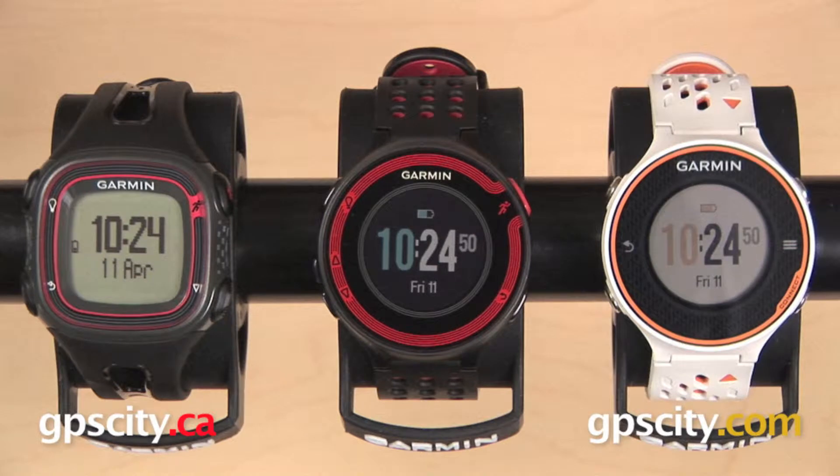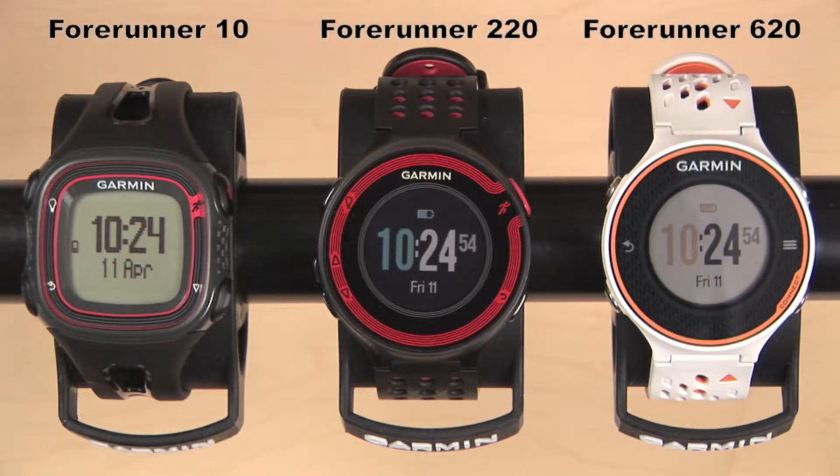Here we have three Garmin running watches. They are, from left to right, the Garmin Forerunner 10, the Forerunner 220, and the Forerunner 620. In this video, we are going to show you how to pick out the right Forerunner based on your activities.